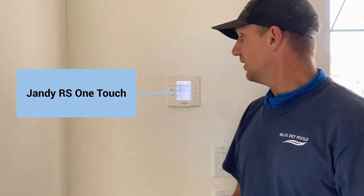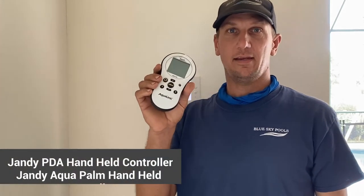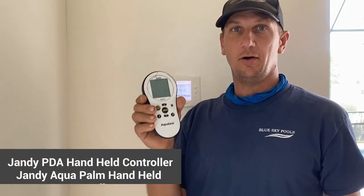Today I'm going to be talking about the Jandy OneTouch. This is what the Jandy OneTouch looks like. There are multiple different controllers — there's also the PDA Handheld Remote or AquaPalm, and there's also the iAqualink, which is a telephone app that you would use on your mobile device.